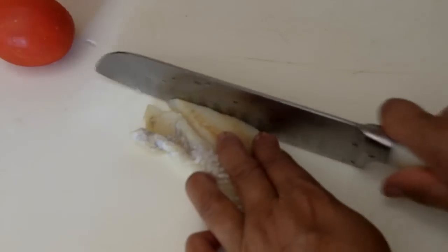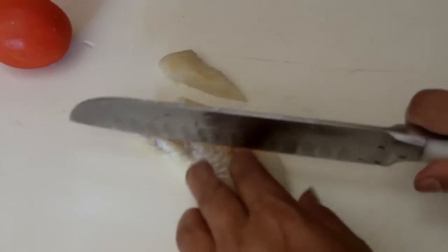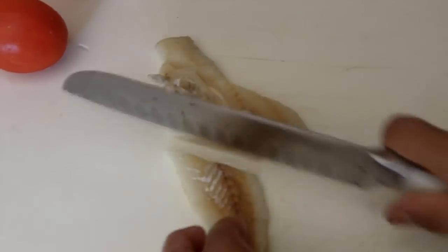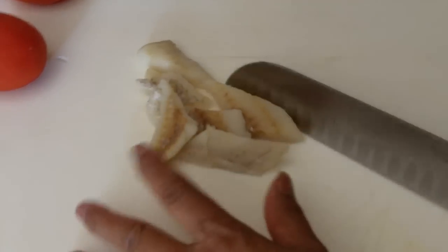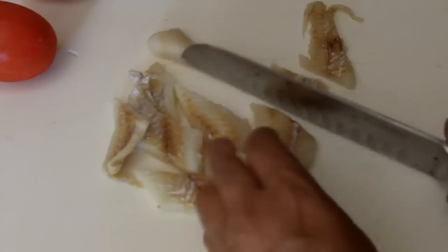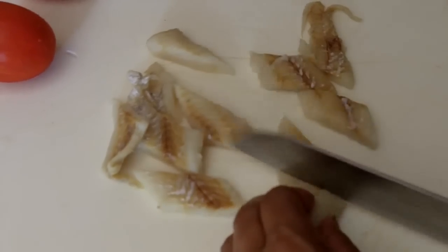I'm going to show you real quick how I'm cutting it up. You can cut it whatever size you want, but I like to do it a little big because the saltfish, when you go into the fry, it just loosens up. I'm going to try to do it not too big — like this size. I'm going to finish it all up and let you see.